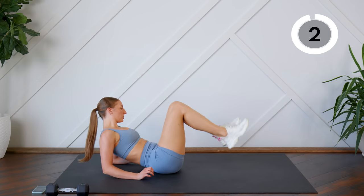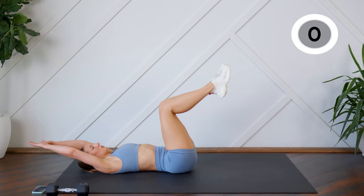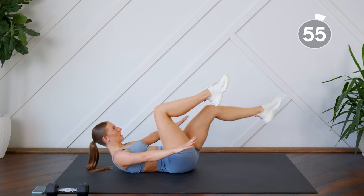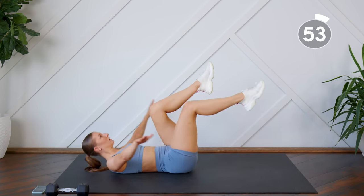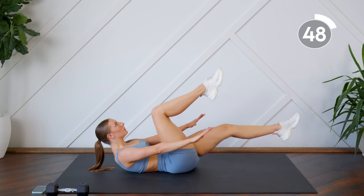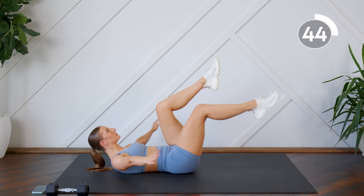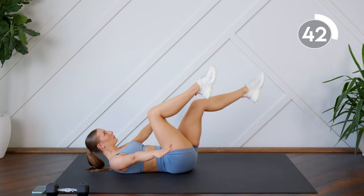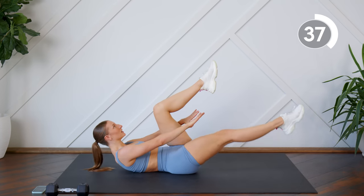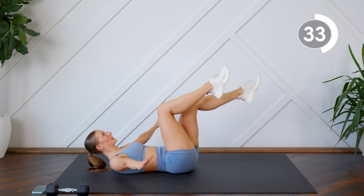Good. We're going to come down onto our backs, tabletop position with the legs, arms above head. You're going to come up for a crunch and extend one leg, fingertips touch underneath the leg, back to centre. Exhale as you come up for the crunch, really press the low back into the floor, bringing your belly button to your spine, neck is nice and long.